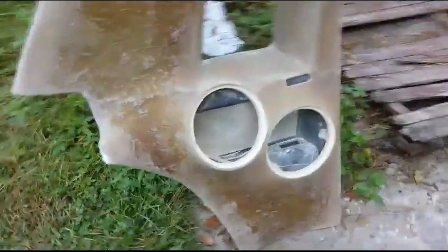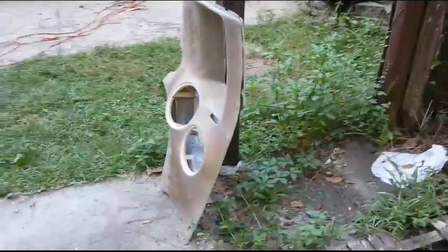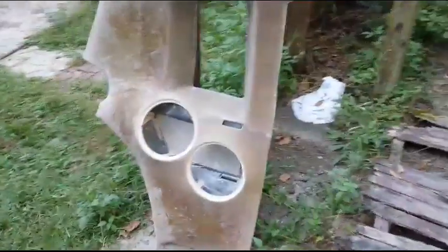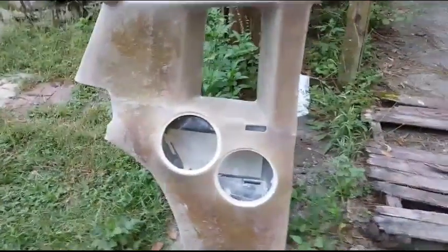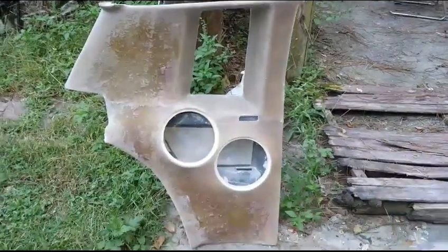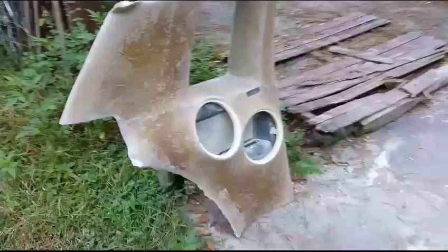Leave a comment, let me know what you think on the new quarter panels going in the regal. Got two eights. Like the video, subscribe, and I'll make another video on the quarter panels when I get a little farther along.